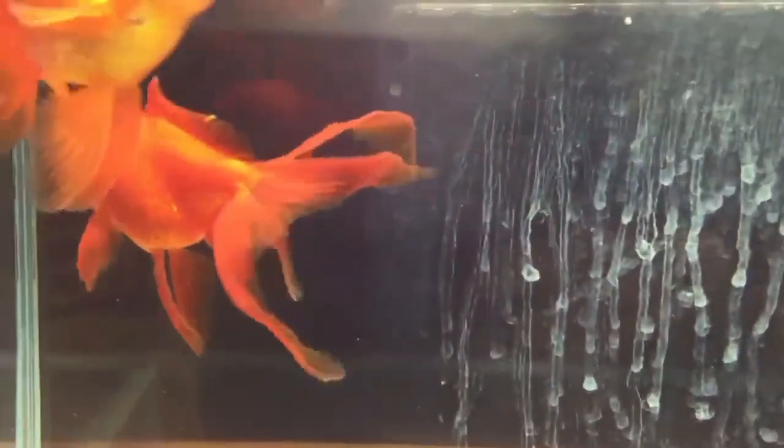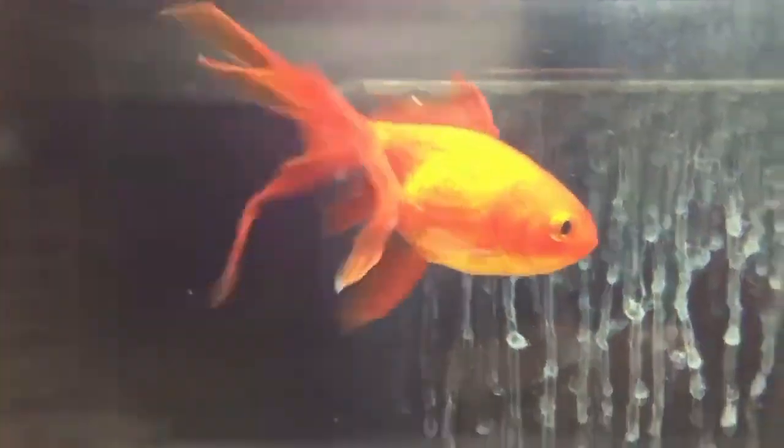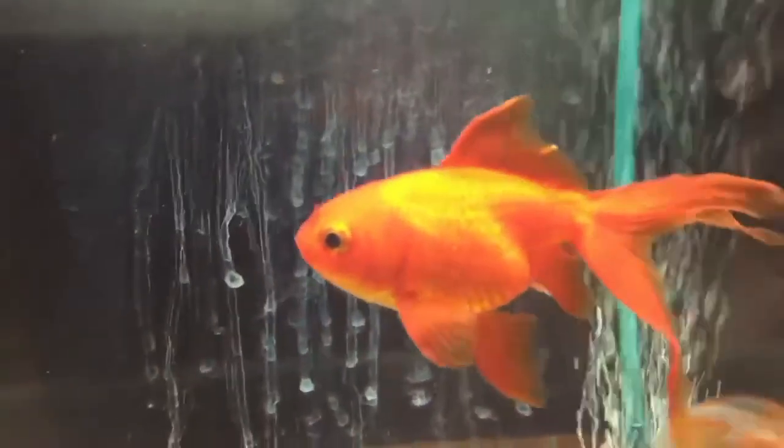Number 1 is Quarantine. If you notice signs of fin rot in one of your goldfish, it's essential to quarantine the affected fish to prevent the spread of infection to others. Place the fish in a separate tank with clean, properly conditioned water.